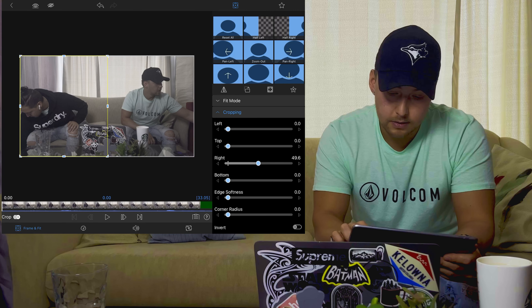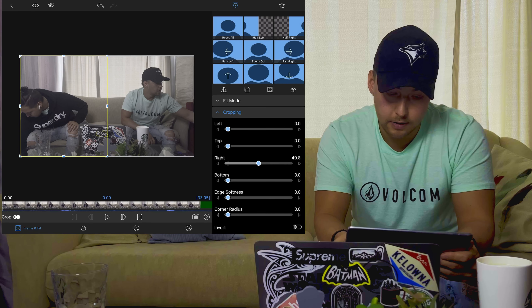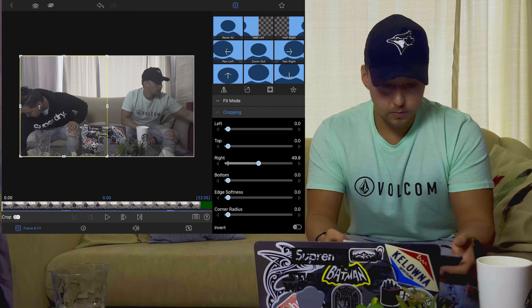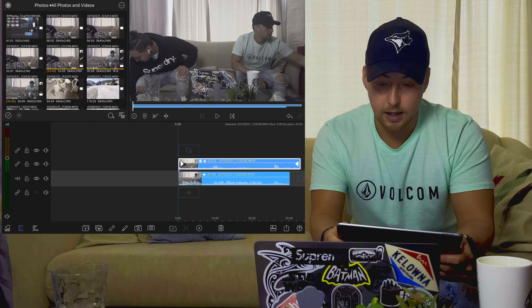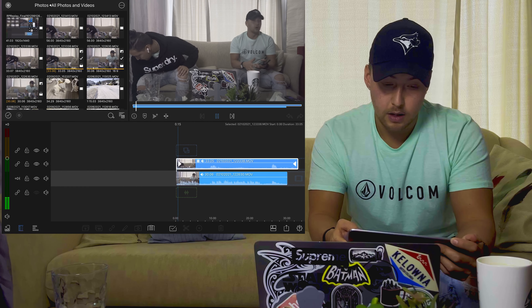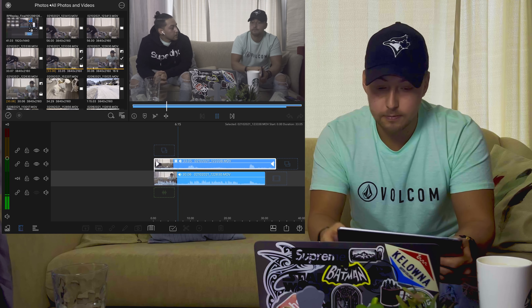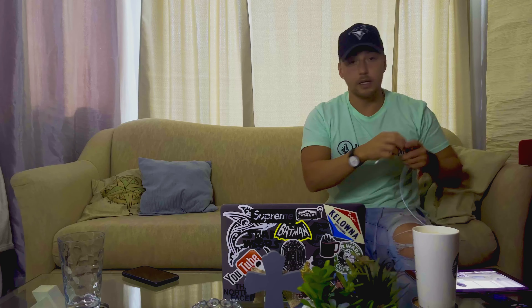I'm going to show you how to do this in LumaFusion — it's super simple. Literally you drag your first clip down, drag your other clip down there, and then double-click it and crop it. You crop it until it looks good. Then you want to make sure your footage syncs up — play both clips, sync them back, watch and listen to make sure they both link up well, and cut as needed.